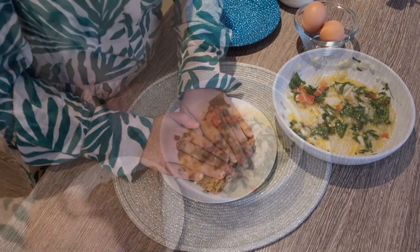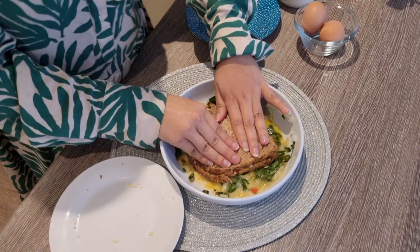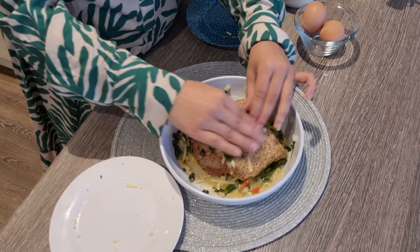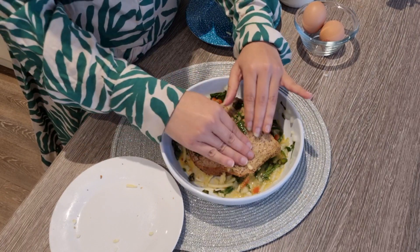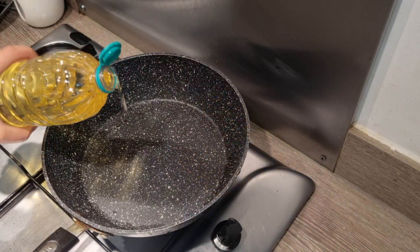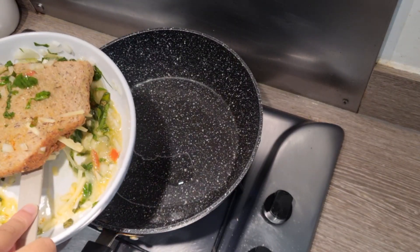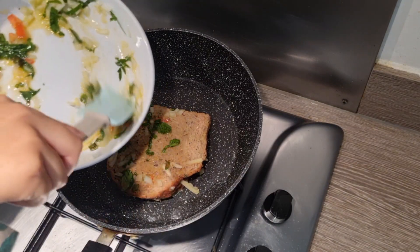I like the cheese so I added a good amount. I will press it properly — make sure that you press it properly. If needed, add some oil. Now I will dip it properly in my pan. Add 1 to 2 teaspoons or tablespoons of oil, because it's a non-stick pan, so not too much oil is required.